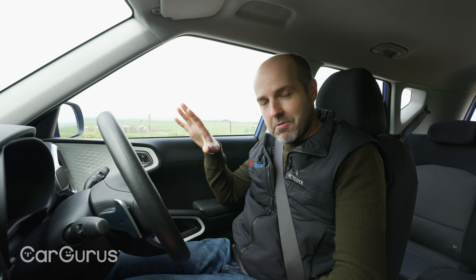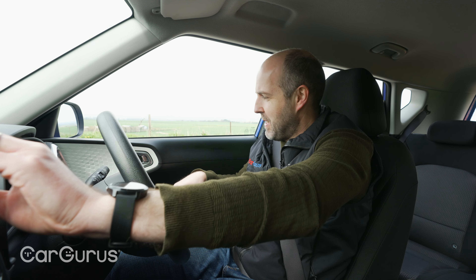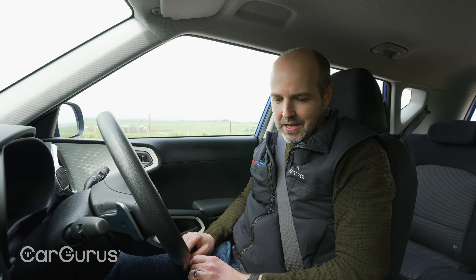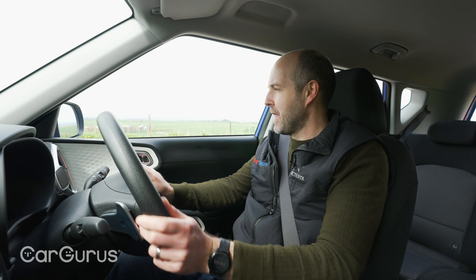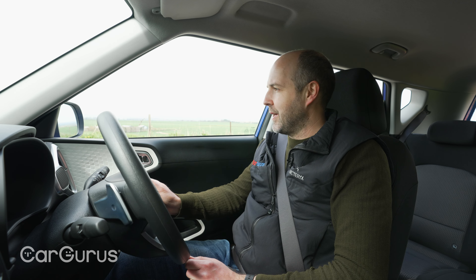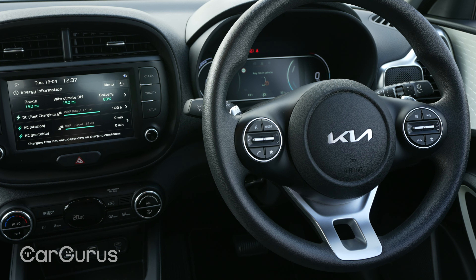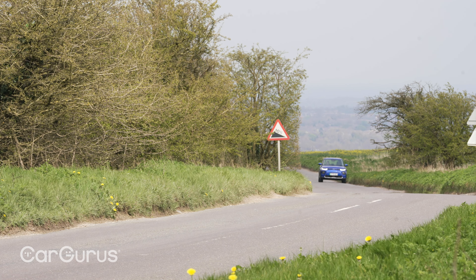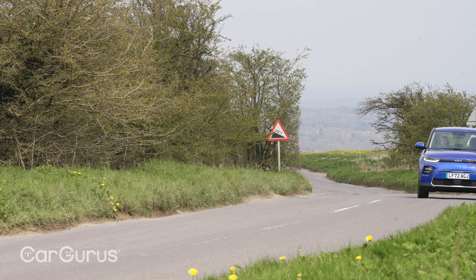Before we set off, interior quality — it's fine. There are some nice squidgy materials up here, but there are also quite a lot of hard plastics. And mainly, I think it's just a very dark interior — it feels a bit plain. Other than these little splashes of colour here and here, it's really quite dark. The dials in the Soul are really nice and clear, very easy to follow, and it's got a little trip computer in the middle that's very easy to adjust and follow as well. It kind of fits in with the whole ease of use that you get with Kias — they're very easy cars to control in general.